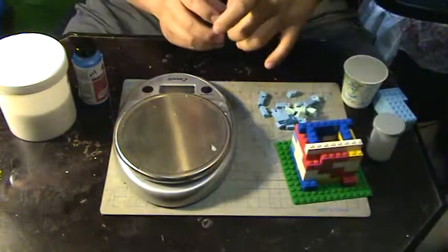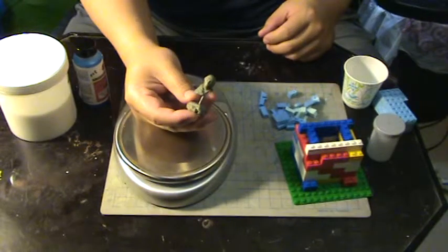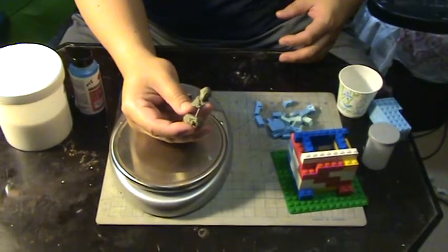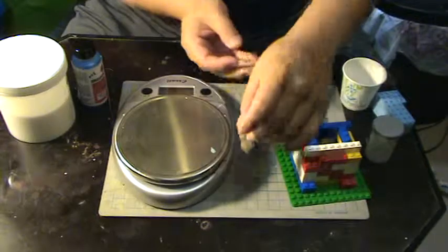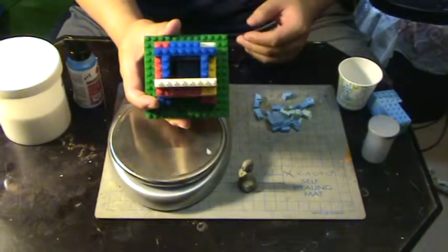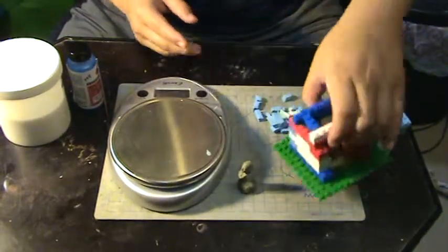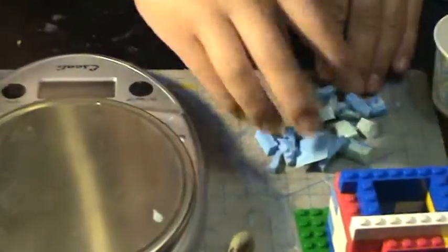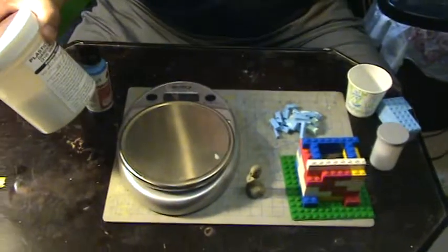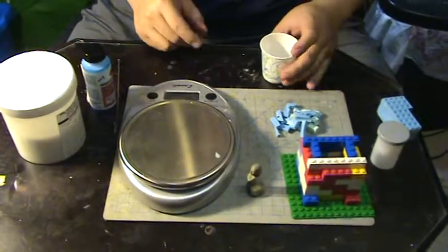I have a friend that asked me to cast this little head he sculpted out of clay. He wants me to make a resin cast of this, so first I'm going to make a mold. I used everyday Legos and created a little box to hold my silicone. Over here I have bits and pieces of old mold which I'm going to use as filler — this helps keep down the cost of using too much raw silicone.